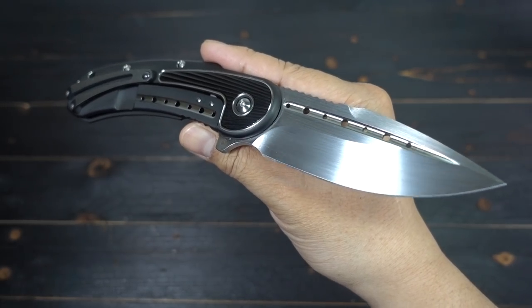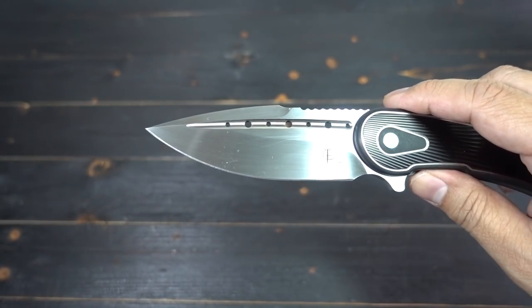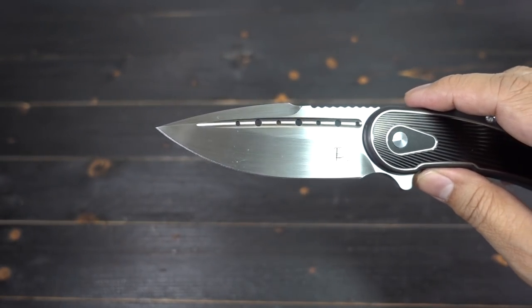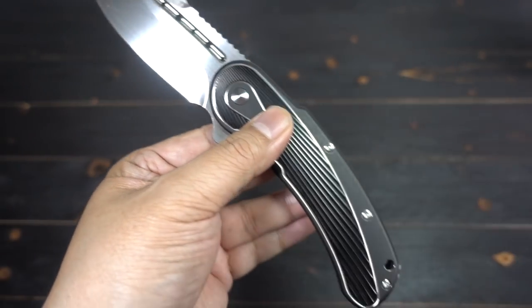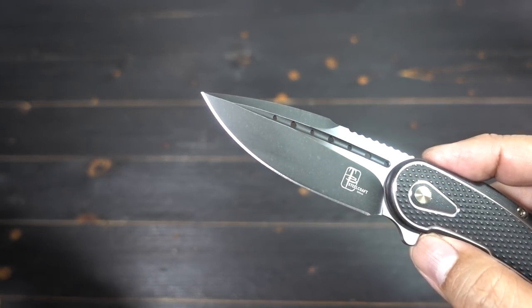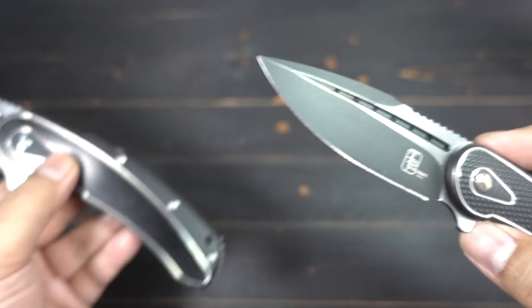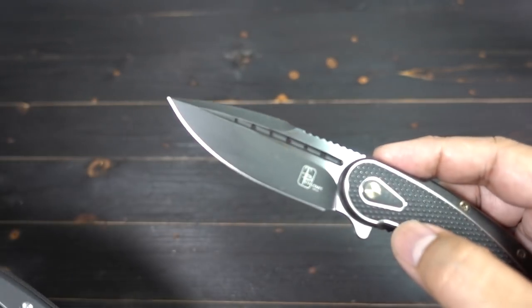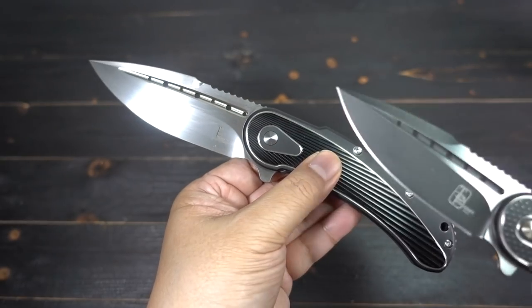I went with the full satin hand-rub finish. They do offer it in two-tone blades, satin blades, and satin flats. My mini Bodega has that black coating on the blade with satin flats — they'll be offering that for this one too, just not quite yet. They're going to release them soon, so look for it.